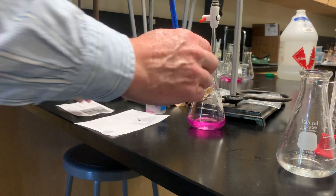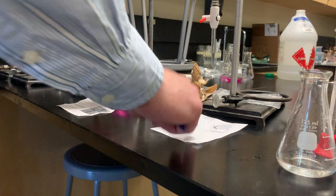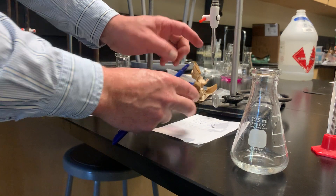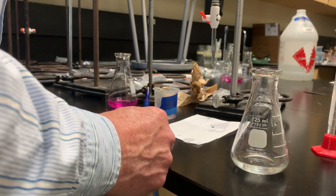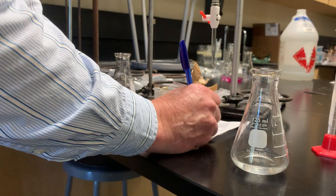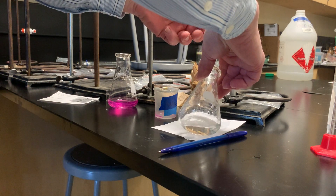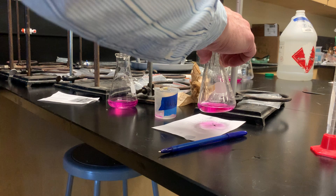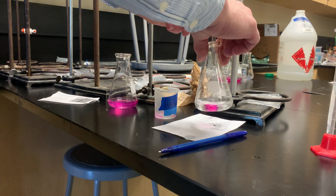As you do the trials, you tend to get better and better. That pink color is not too bad. For trial two, I see my tip has emptied again and has some air, so I'll empty it out. Then I quickly read my beginning volume. The last time we added about seven milliliters, so I'm going to add six milliliters quickly, which would bring us to about 15, and then after I get to 15, I'll slow down.